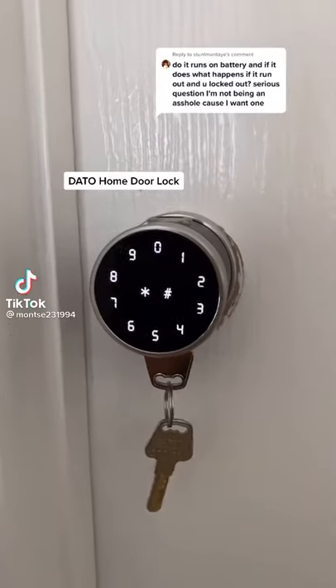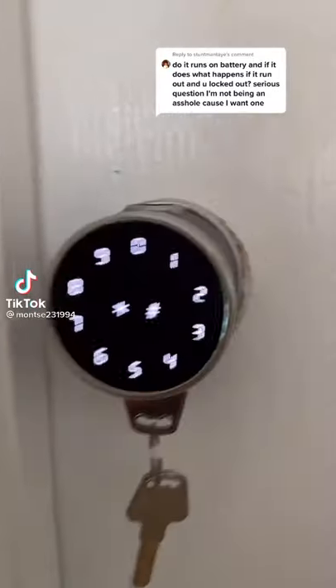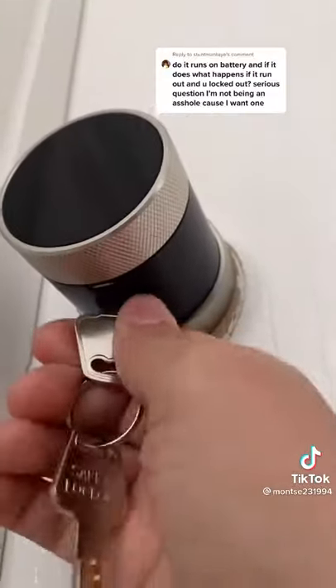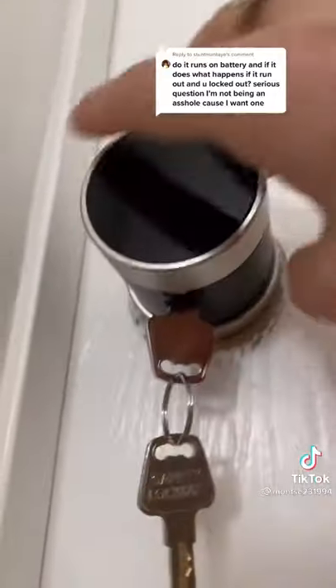Dotto Home Door Lock. What happens if the doorknob does run out of battery? Well, lucky for us it does have a keyhole in the bottom. The key does not need to turn all the way for it to open.